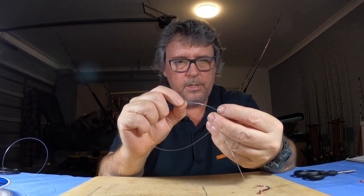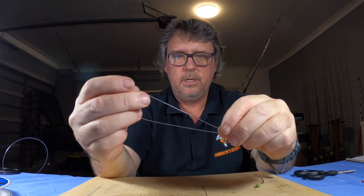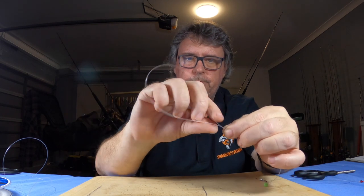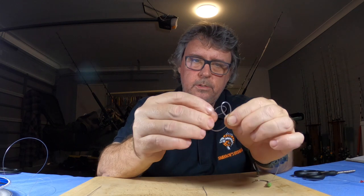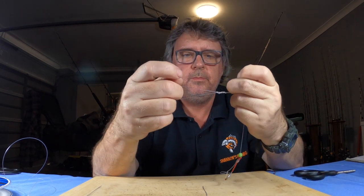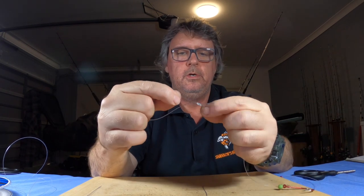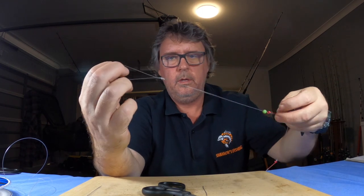You can put a bead or tube or something on here if you want to — I'll just dress it up with a bead. Now on this end, same as we did with the sinker, we're going to do the same thing. Double it over, make a loop with a twin. Go through one, two and three. This loop doesn't have to be as big as the sinker loop, so you can actually make it a short one. Pull it up nice and tight after you wet it. Cut it off. So there's your 50 pound hook trace.